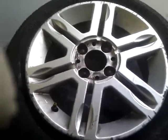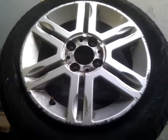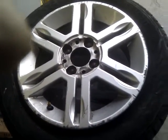This is another video by Get Smart Solutions, another Fiat wheel. This one's got some pretty major curb damage on it all the way around the rim. They go through the same process as previous videos and I'll just do a quick video at the end to show you what it looks like.